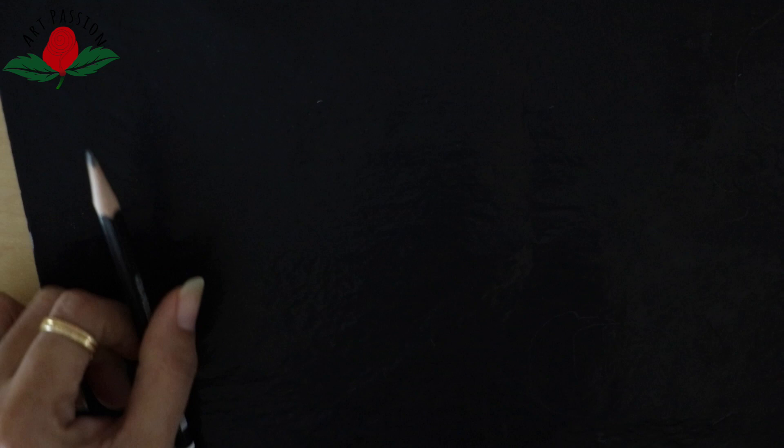Let me tell you about the materials. We need carbon paper — very good quality carbon paper. We need a pencil to trace our design, and we need scissors.